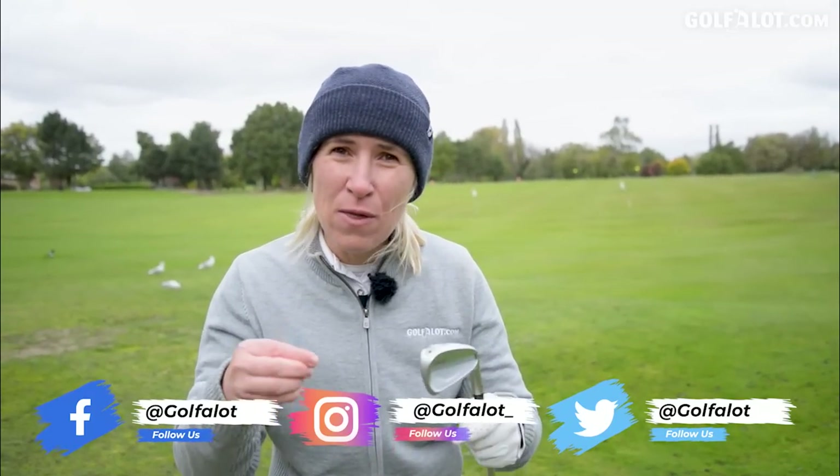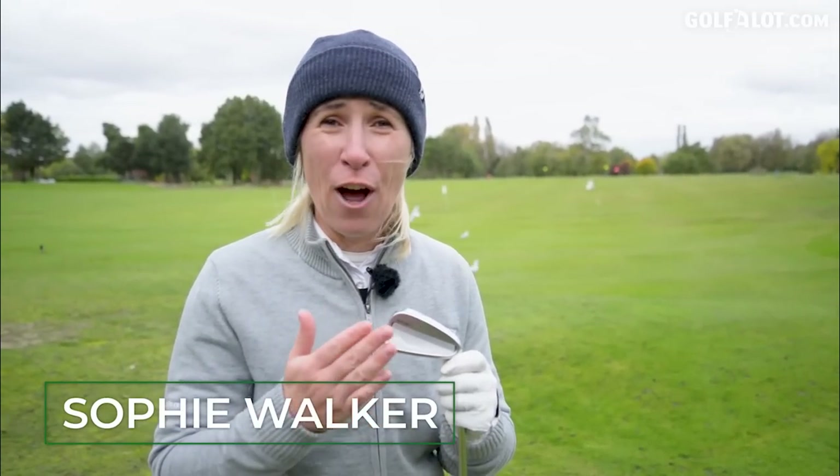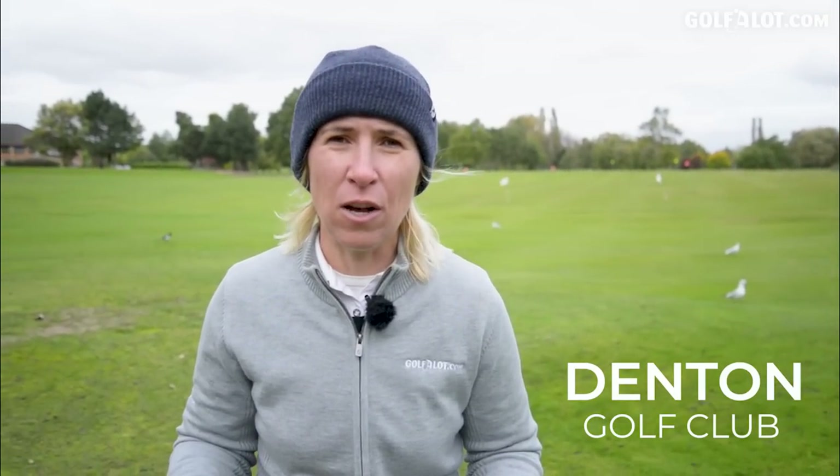It sits right in the middle - it can go either way. I'm always quite shocked when I see the professionals using these. Lee Westwood even writes his yardages with marker pen on the back of his club head - I think that's really awesome. We can use these irons as well as the likes of Viktor Hovland. My name is Sophie Walker, this is the Golf A Lot channel. Today we're at Denton Golf Club and it's all about the Ping i230s.